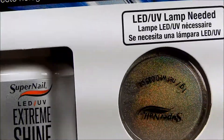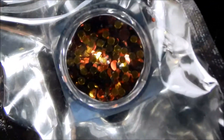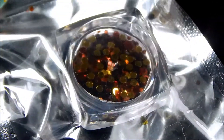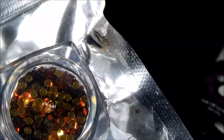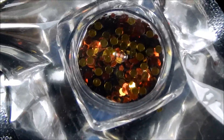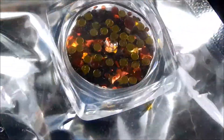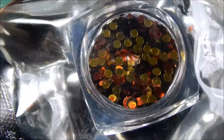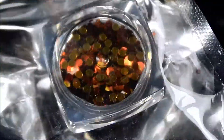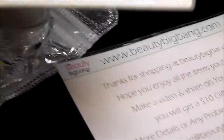Next up are these pretty glitters from Beauty Big Bang — some really pretty confetti glitters. I'll list the name, item number, and price of these down below in the description.